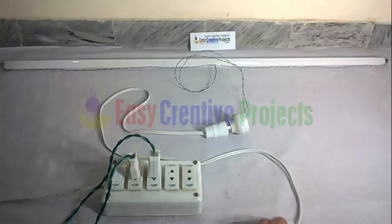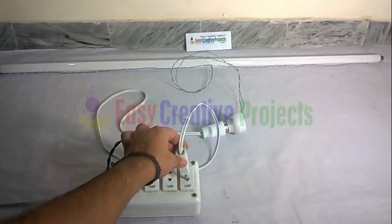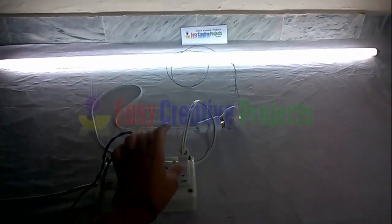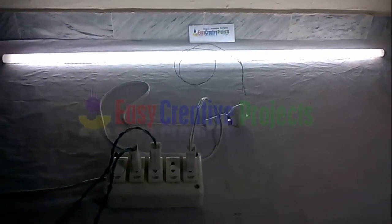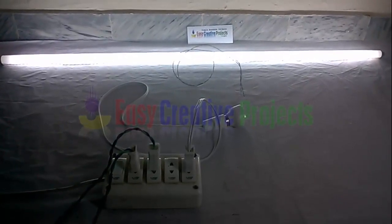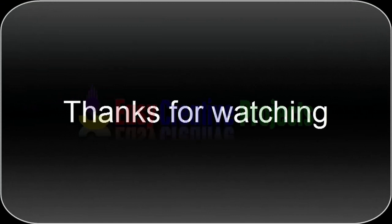The project is ready for test. And don't forget to subscribe to our channel.